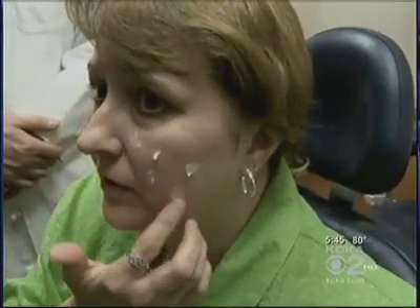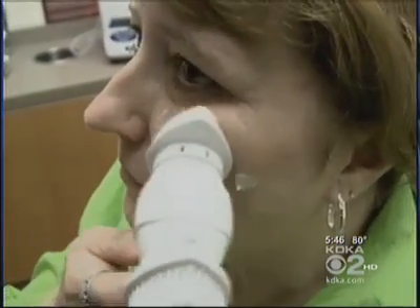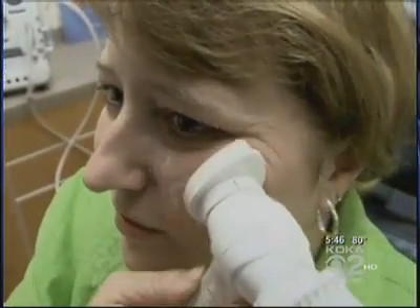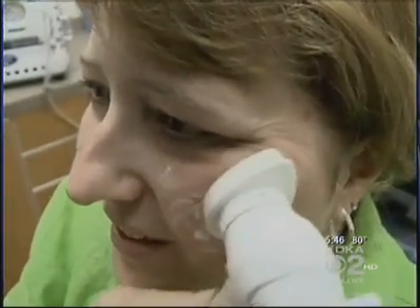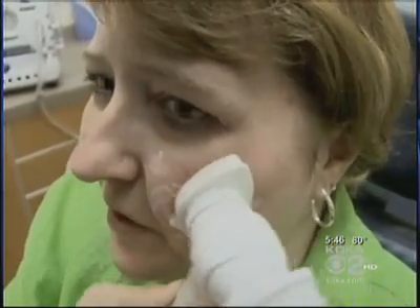Sherry dots this gritty cream on her skin and then uses the vibrating wand to rub it around. She describes it as just a vibration — comfortable, not itchy, and only slightly grainy.